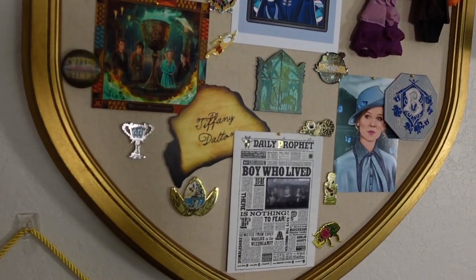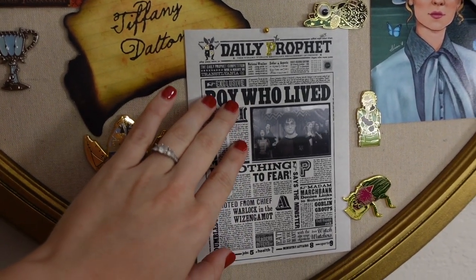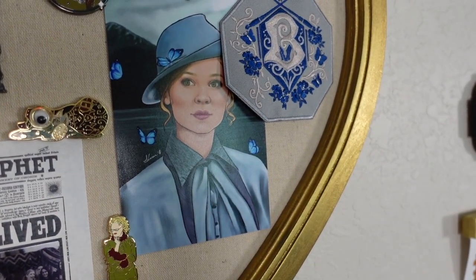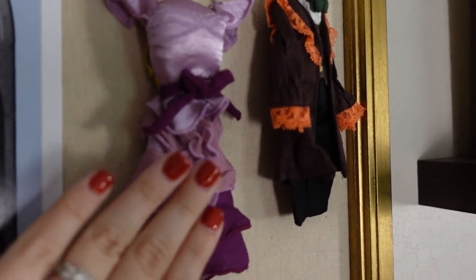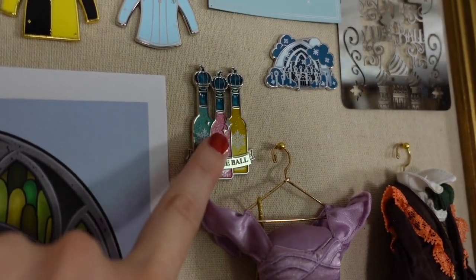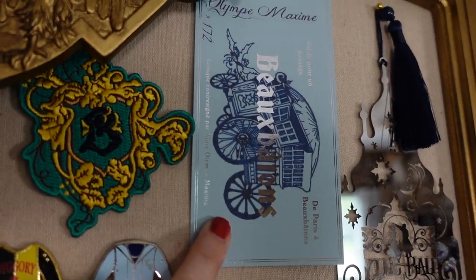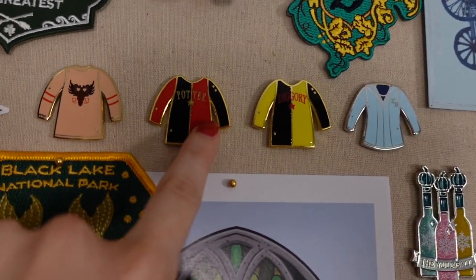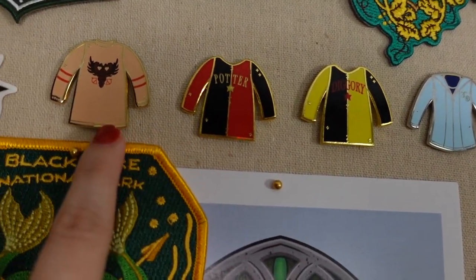Let me go over everything that is on this board. Down here we have our Daily Prophet — this is a card you can get by Mina Lima from Universal Orlando. I have my two Rita Skeeter pins, two pins for Moody, my little Beauxbatons section with Fleur and a Beauxbatons patch. Then I have my Yule Ball area and Beauxbatons kind of mixed together: Hermione's dress and Ron's dress robes, which are Christmas ornaments from Universal. I have these Yule Ball pins, a Yule Ball ticket which is the bookmark from LitJoy Crate, a Beauxbatons ticket from Etsy, and another patch from the Wizarding Trunk. Up here above the picture I have each of the Triwizard Champions jerseys: Fleur's, Cedric's, Harry's, and Viktor Krum's.